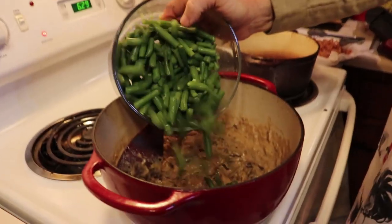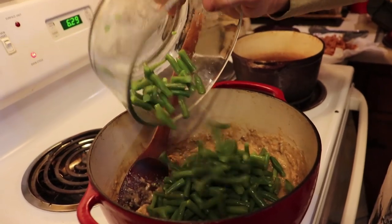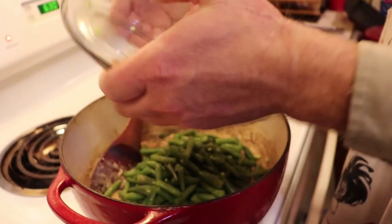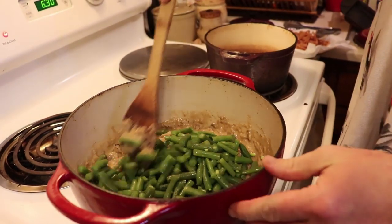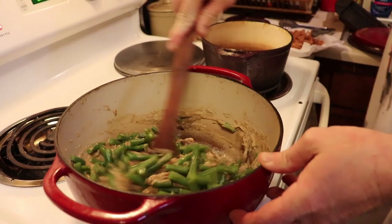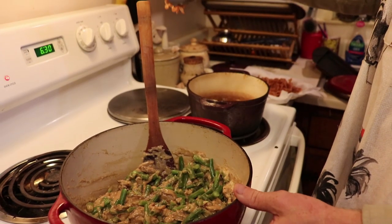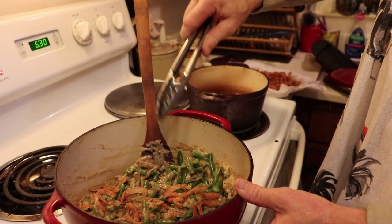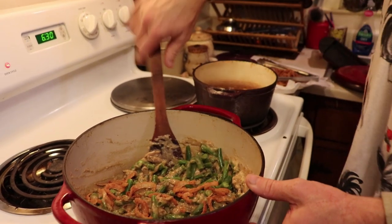Then we're going to mix them in our cream of mushroom soup that I already have in an enameled cast iron skillet. You don't have to use a cast iron skillet, but we really like to here. While you're mixing in your green beans, you'll want to take a tong full of French fried onions and mix those in as well.